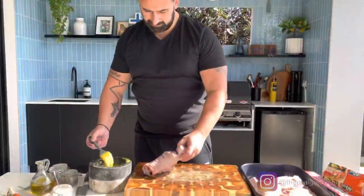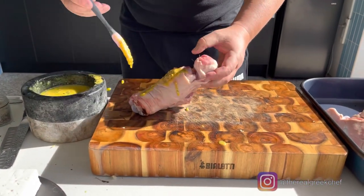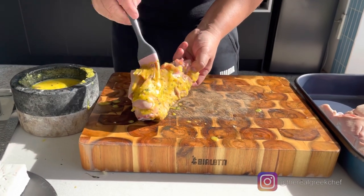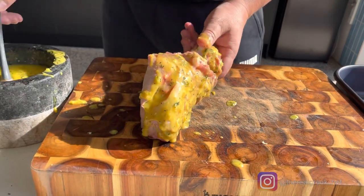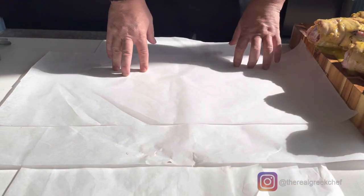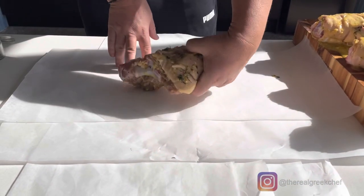I wouldn't mind to admit that. Six slices of baking paper — I'm going to put my bad boy inside here.